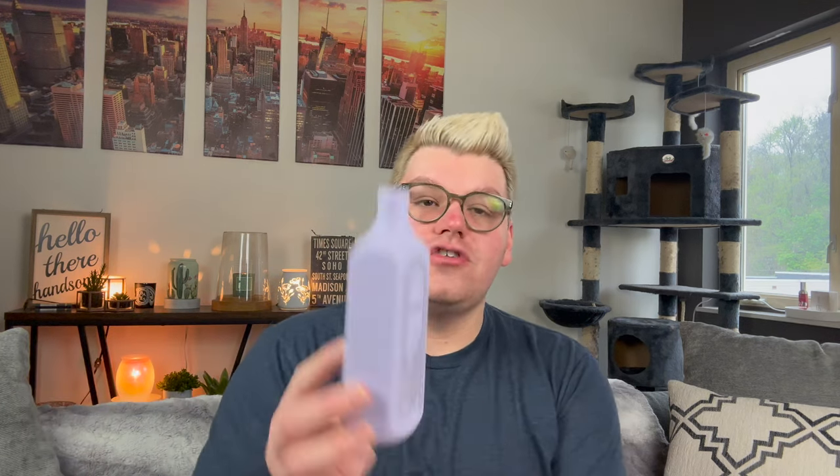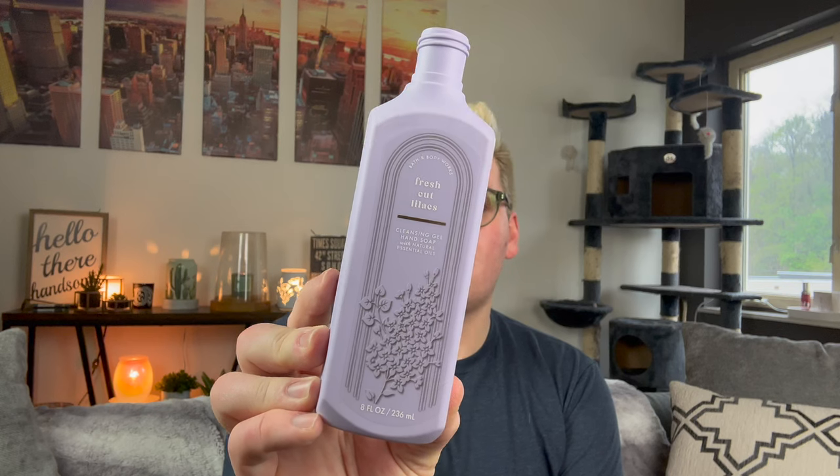I finished a cleansing gel from Bath & Body Works in Fresh Cut Lilacs. Love it, love it, love it — beautiful scent. Luscious lilac bouquets, dewy greens, and soft spring musk. It just smells like a fresh floral lilac bush. I'm partial to lilac though.